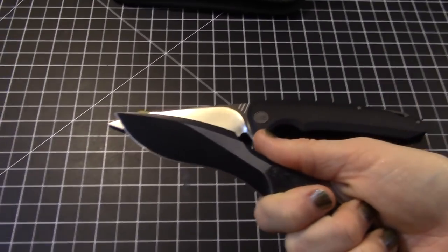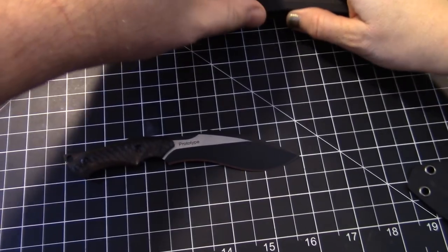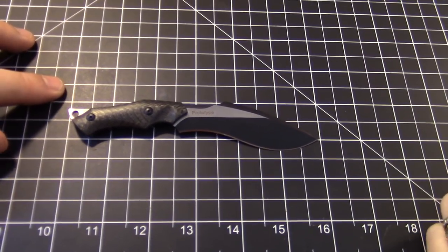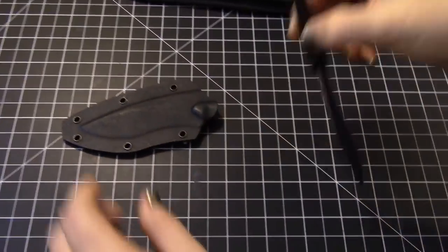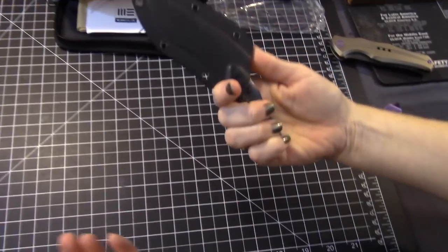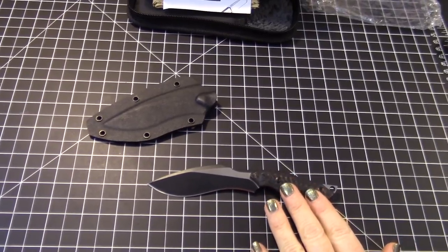We also want to show off this prototype — a kukri-style neck knife that we picked up at Blade Show. We still have no information or ETA on it. It's going to be an awesome neck knife that a lot of you will really like. We think WE Knives should push this one out sooner rather than later.